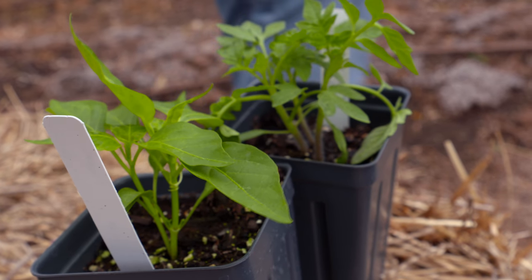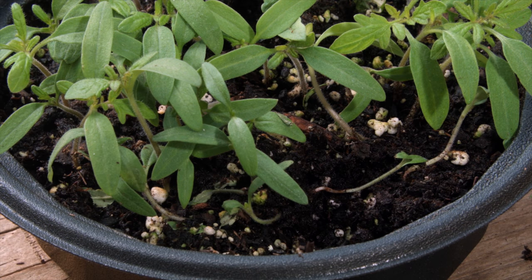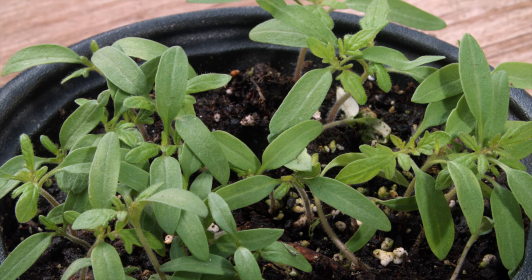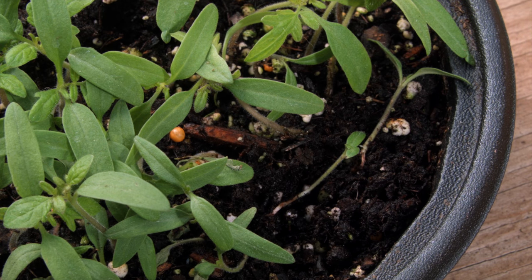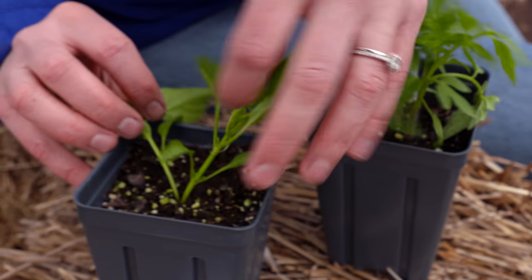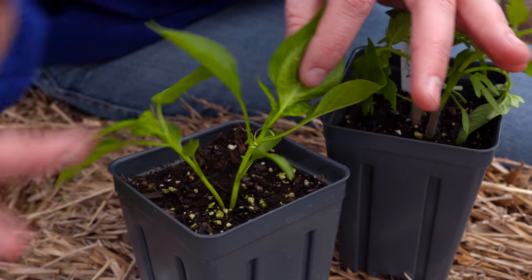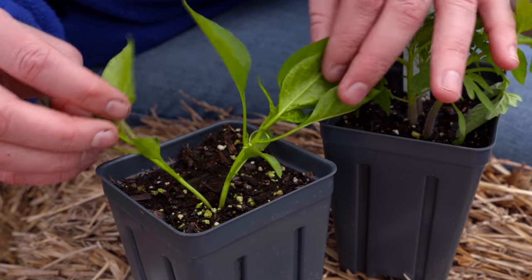There also might be instances where you want to thin your warm season crops. If you're growing peppers or tomatoes inside, a common practice is to put more than one seed in a pot just to ensure that you have one that germinates. Here you can see we've got two seeds growing rather close together, and we need to thin this out because again they're competing for the same root space, nutrition, water, and sunlight.